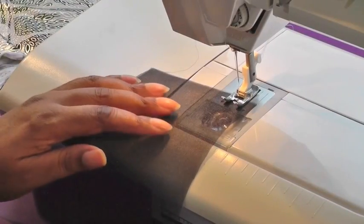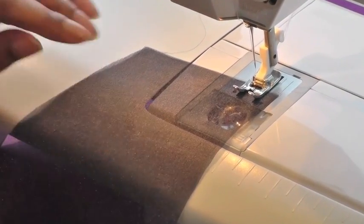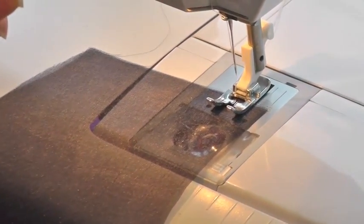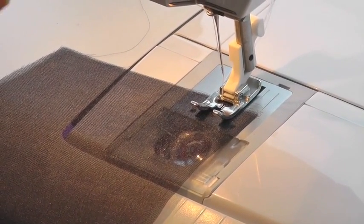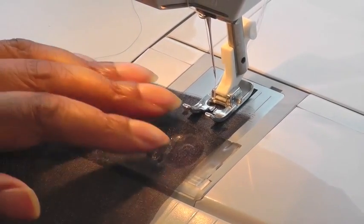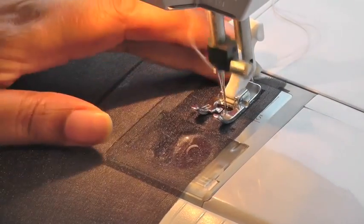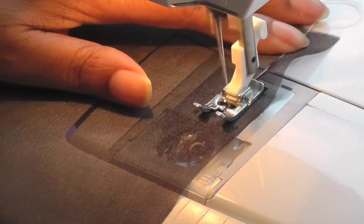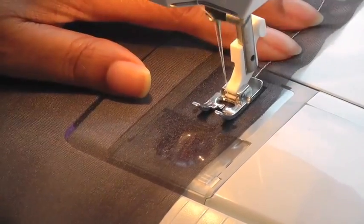In this example I'm going to be using a large stitch so that you can actually see this demonstration, but when working with sheer fabrics it's important that you use a small stitch length — I'd recommend a 2 or 2.5, so always do a tester. The hem will be 1.5 centimeters from the raw edge, or 5 eighths of an inch.